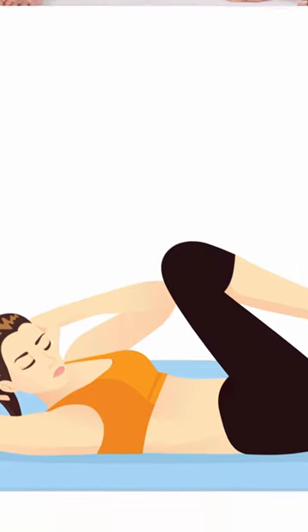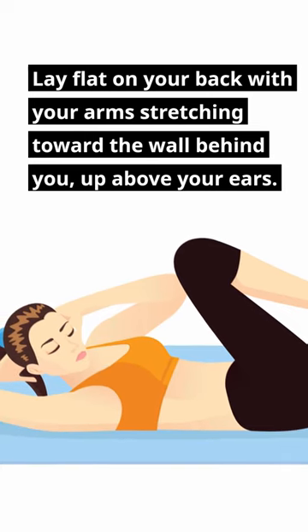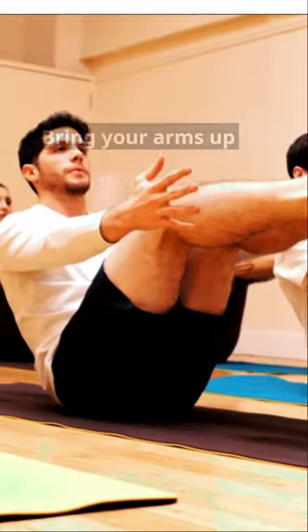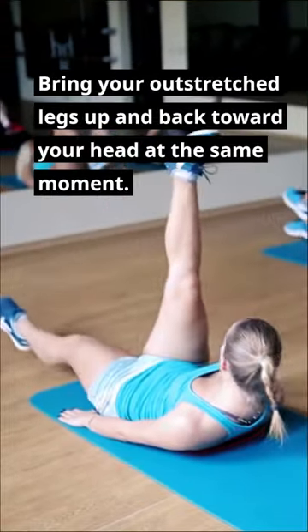Lower Belly Fat Stretches. Lay flat on your back with your arms stretching toward the wall behind you, up above your ears. Bring your arms up toward your legs while engaging your core. Bring your outstretched legs up and back toward your head at the same moment.